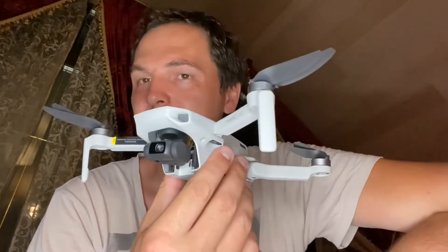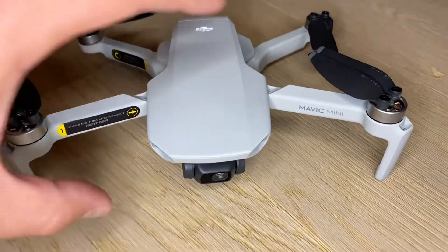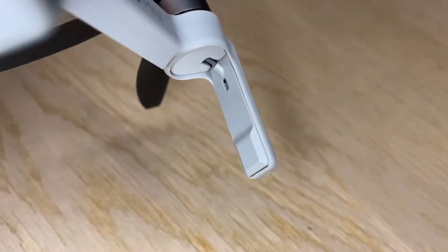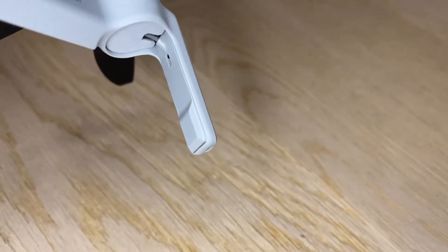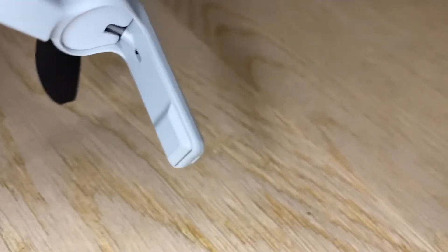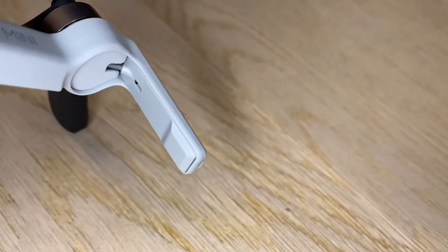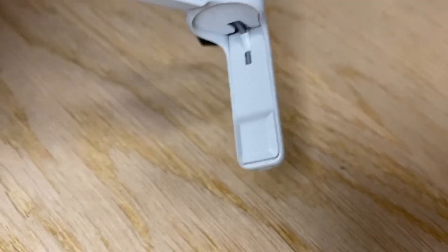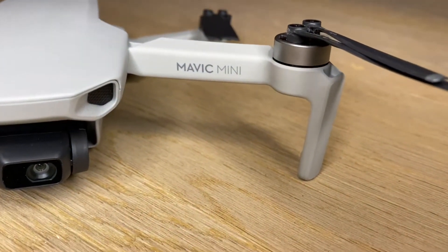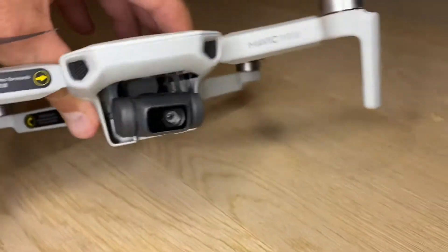This is my second Mavic Mini and this is the American or FCC version. I want to show you a difference I noticed right away — I don't think my original Mavic Mini had this. I had the CE or European version. This little bump on both front antennas is what makes the signal a bit stronger, because the FCC version can fly quite a bit farther than the European version.